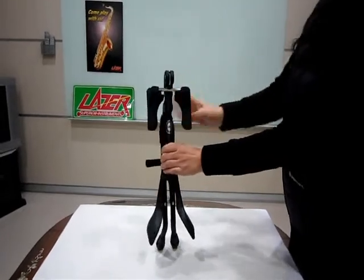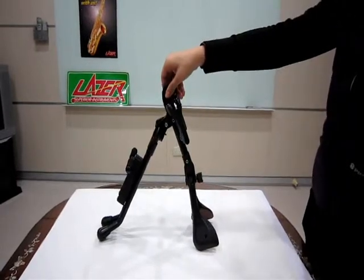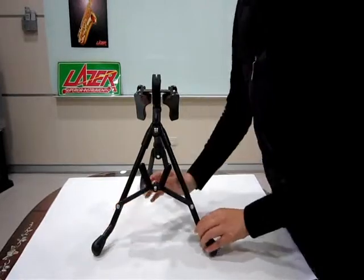Now, we are showing how to unfold and use this stand. Unfold the front and back unit. Then unfold the left and right tubes.